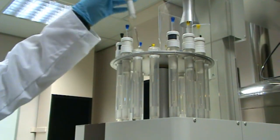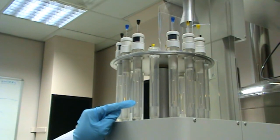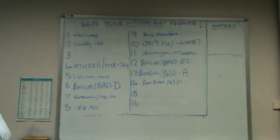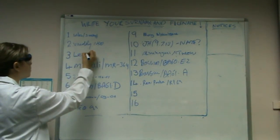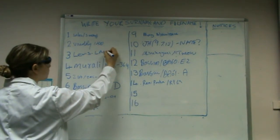Before the tube is inserted into the machine, an empty space must be found out of the 16 spaces available, not only on the machine carousel but on the corresponding board. Once a space has been found, your sample can be inserted into the carousel and the appropriate name must be written on the board along with the file number for the experiment.